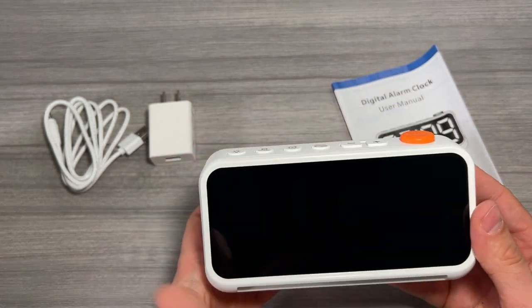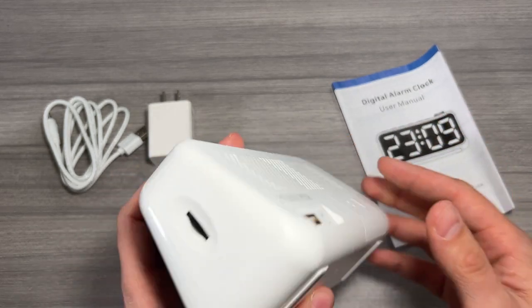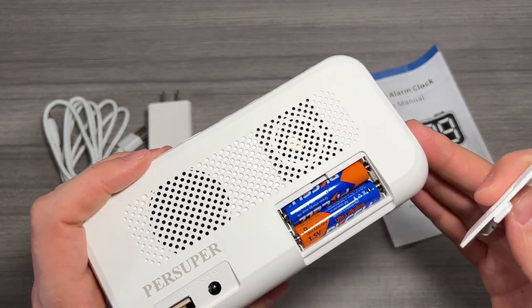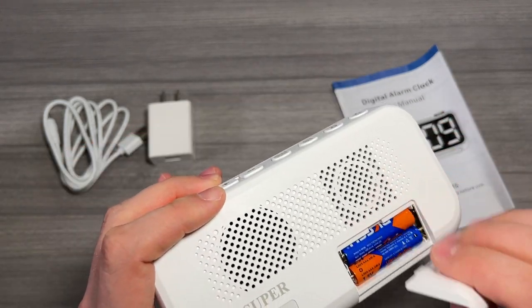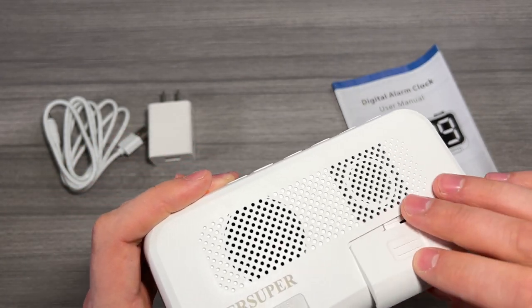The exterior of the clock is a nice white color with an orange snooze button. Everything else is going to be white. There is a slot for some batteries on the rear. These come included, which I think is really cool — these are your backup for the time, so if you lose power or the clock gets disconnected, it will remember the time.